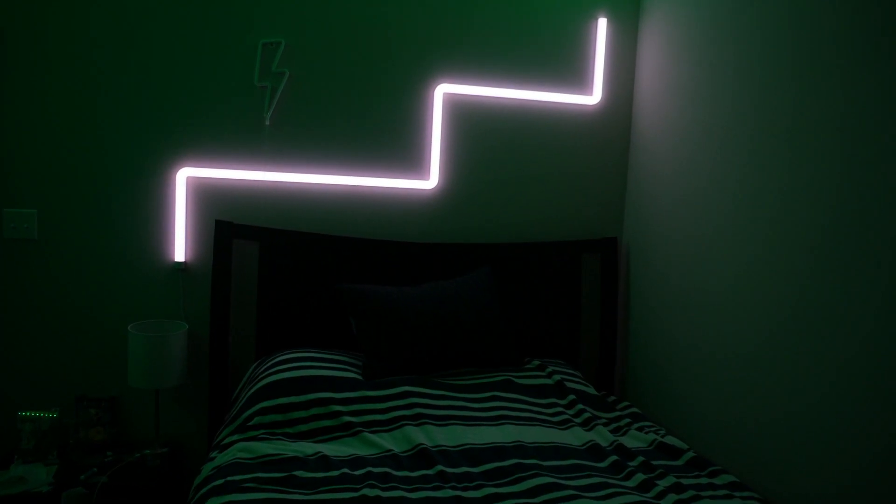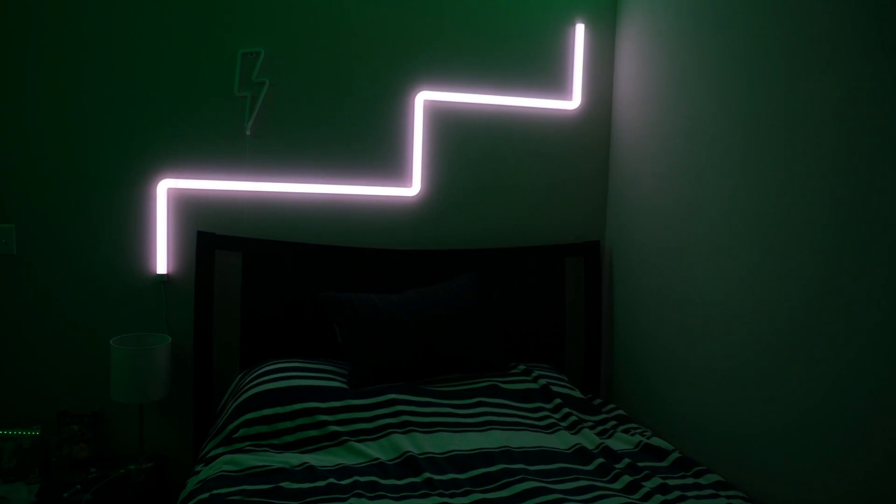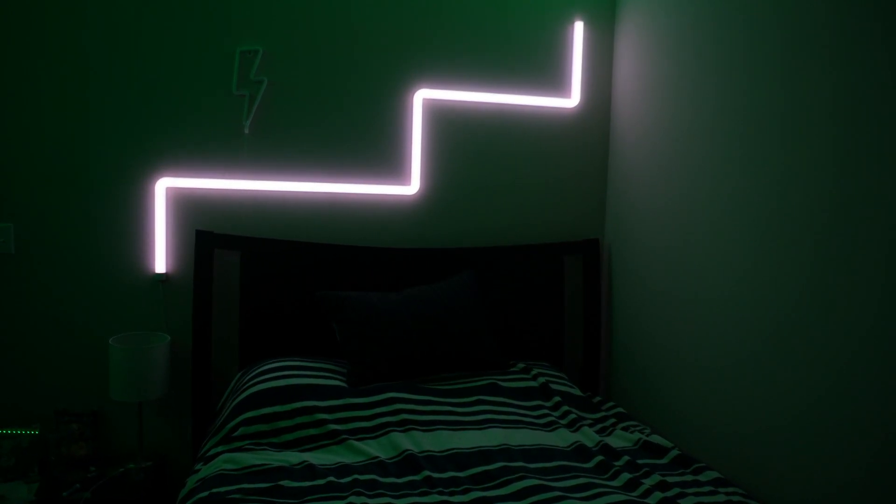Now in order to change my room color and cast a nice overglow over my setup, I have my Govee Glides. I'm going to go ahead and change them to green to match the rest of the setup.